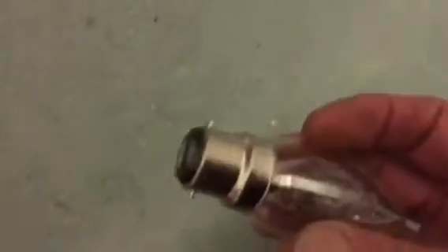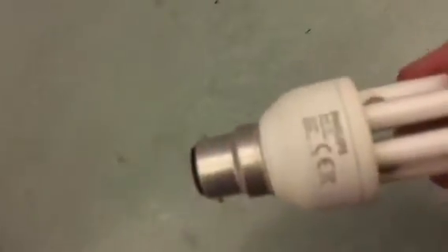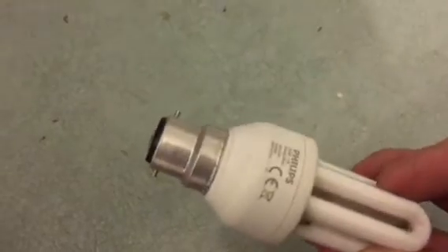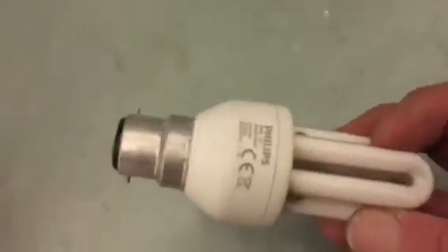Now this is the halogen lamp — this is a small version of it. Once again, the bayonet fitting is pretty standard in your domestic lighting. The halogen lamp is cheaper to run than the old tungsten filament, but it's still not as cheap as the energy saving LEDs and tubes that we get now.